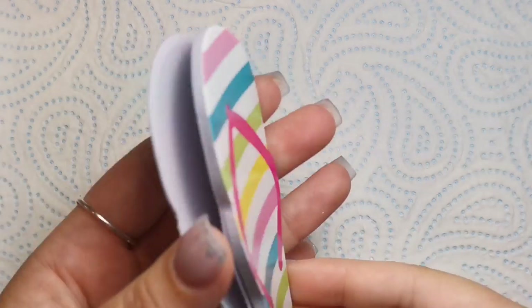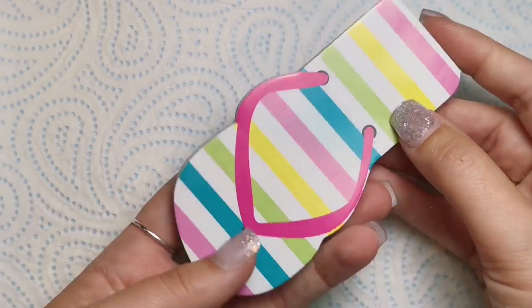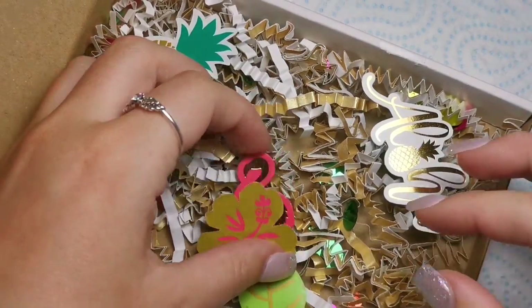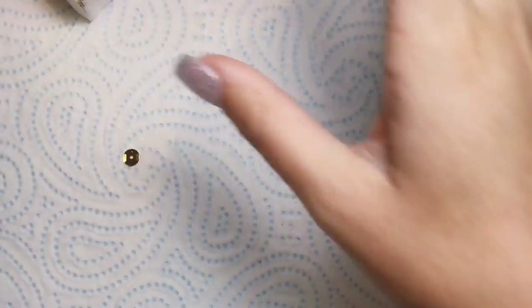So what month are we in — August? These are the August decals and they are absolutely beautiful. I've seen a sneak peek of them but haven't seen them in person, so I love doing these unboxing videos with you guys. A really cute touch here is a little notepad — or paper pad — in the shape of a flip-flop, which is really summery. I love little touches like that.